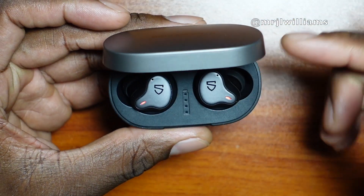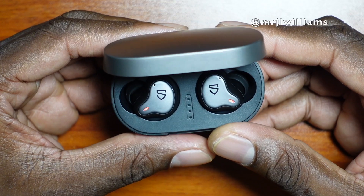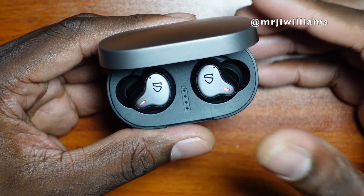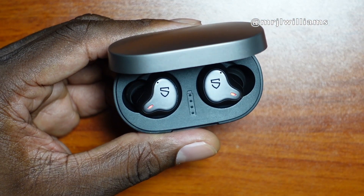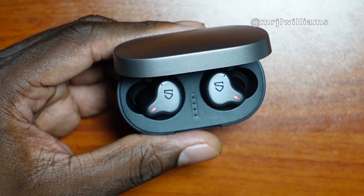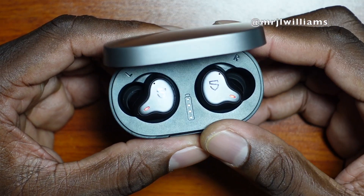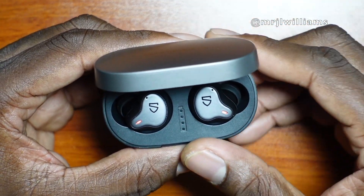Some earbuds don't have long battery life on their own, but these claim 10 hours of playback on a single charge and an extra 30 hours with the case. Compare that to my $400 Bowers & Wilkins, which claim basically five hours — half of what these offer — and they cost $400. I actually like these better because they have a more full, rich bass and the mids and highs are totally there.